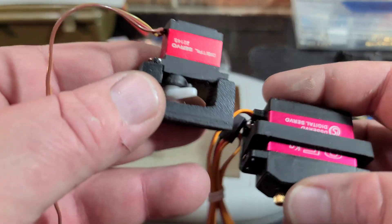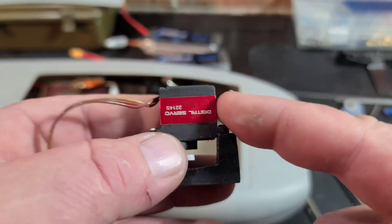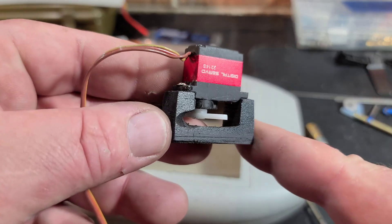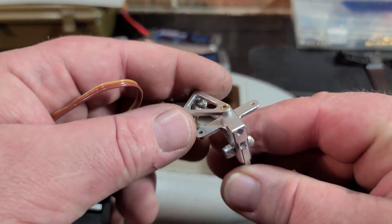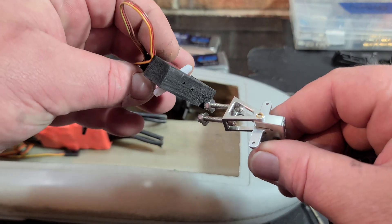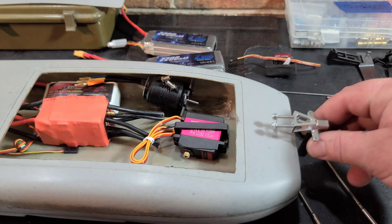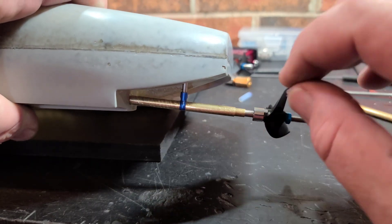I'm kind of up in the air about servo choice. I have two options: a Power HD 13kg micro servo with a custom upside-down servo mount, which would let me take advantage of my 87mm sensor-mounted rudder with push-pull steering and give it a scale appearance. Or I can use a larger servo with just a single pushrod.